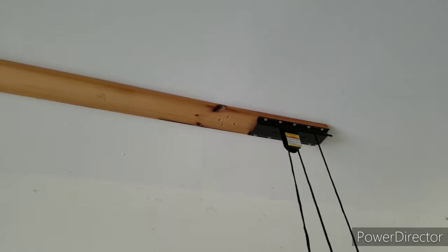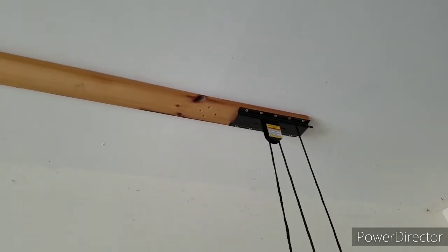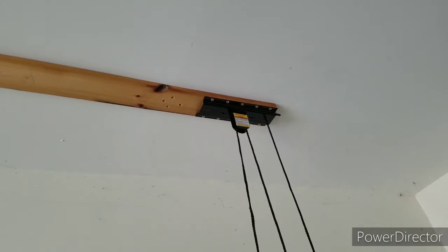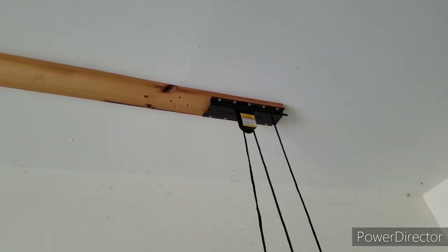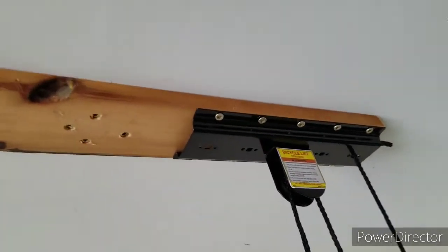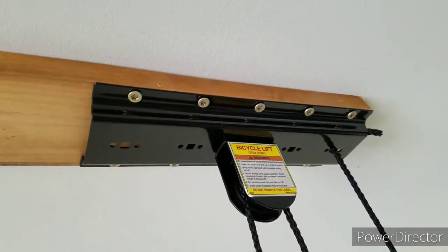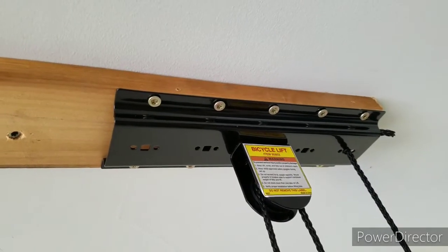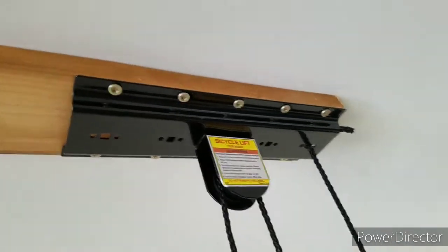The bicycle is going in the other direction because of the way the garage is shaped, so we put a board up. You might want to use thicker lumber — that's just what we had available. If this doesn't work, we'll go thicker. I used my own Torx head screws instead of what came in the package, because I like them a lot better. They're deeper. But basically, you can see the setup.